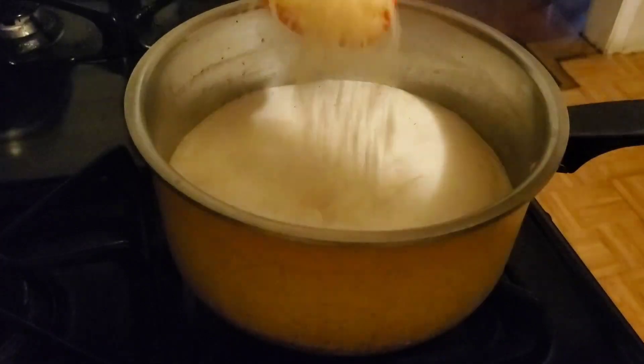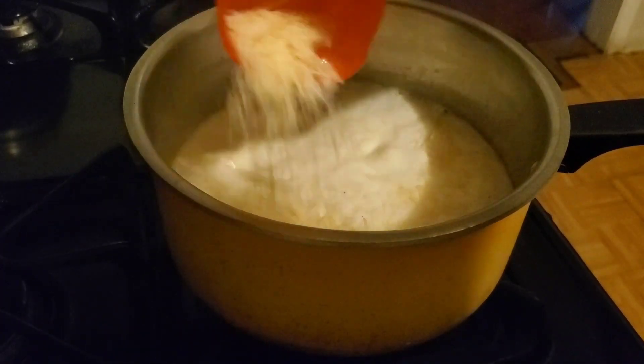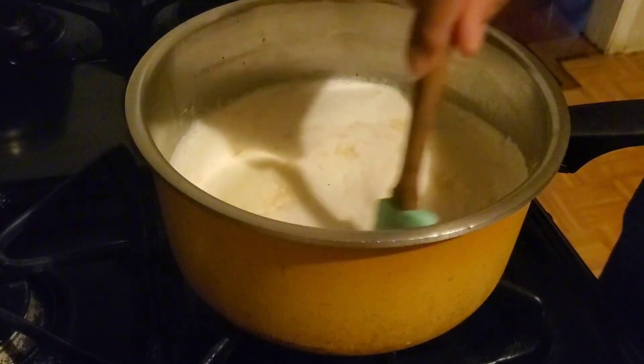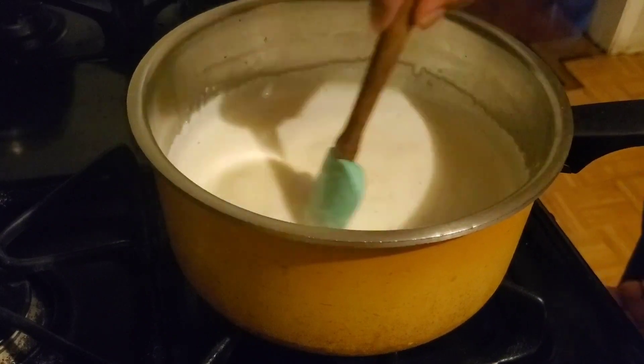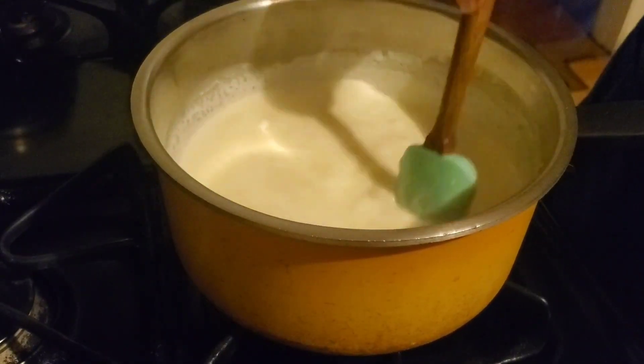The last ingredient for the cream mixture is a half cup of grated parmesan cheese. Give it a stir until it melts completely into the mixture. It might seem like a lot of ingredients, but it wasn't that expensive — and if I can do it, so can you at home.